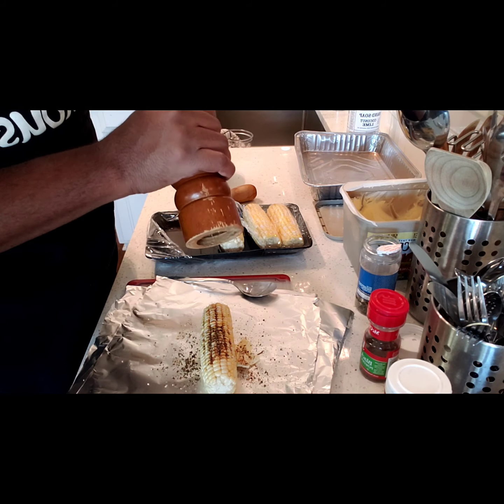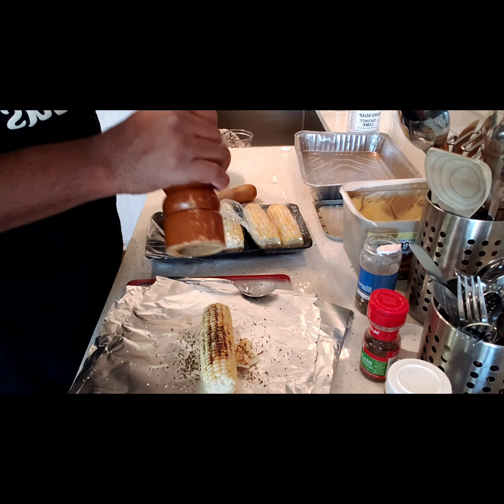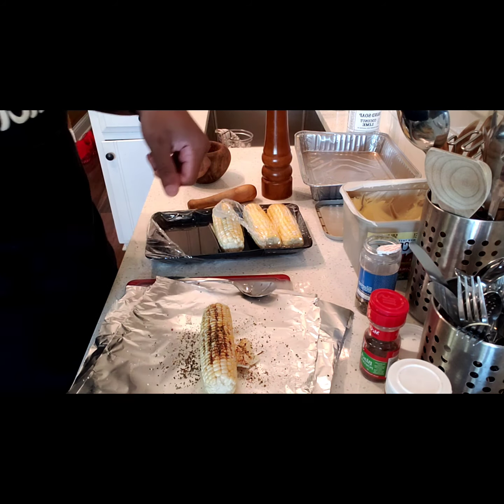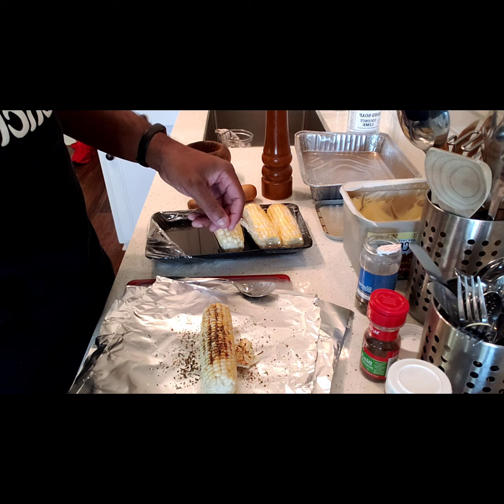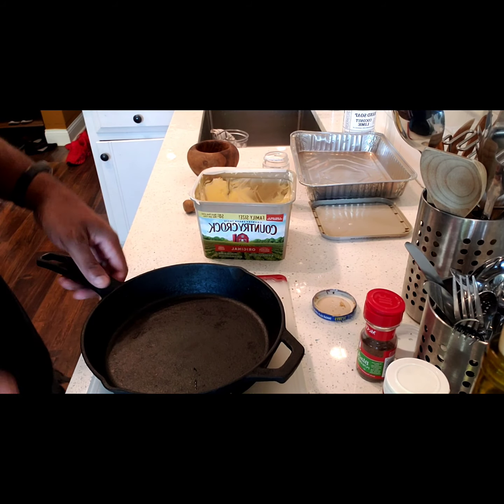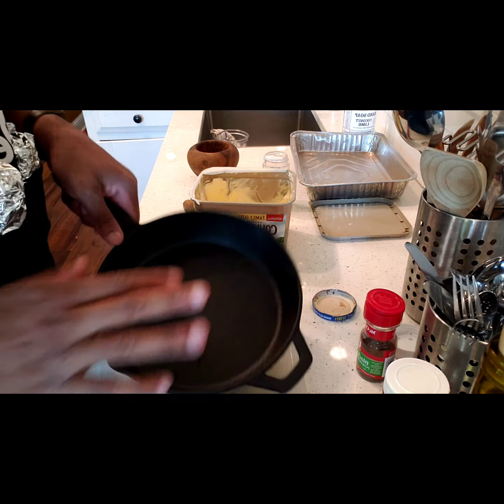You can just take it off the grill like that and save it for the next day. If you're not gonna eat it that day, just put it back on the grill or heat it in the oven and it's gonna stay fresh. That's pretty much how you do it. I'm gonna go outside and check on the grill real quick, and then we'll show you how we do it.